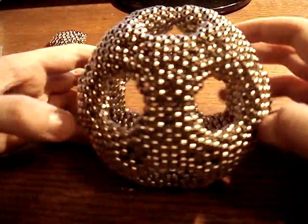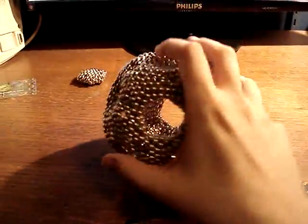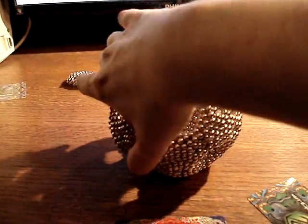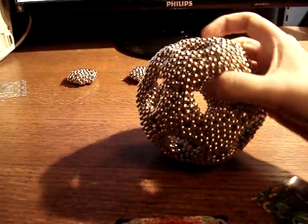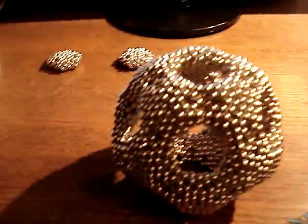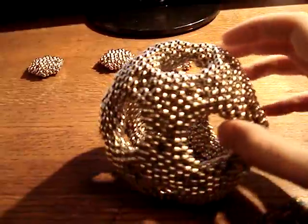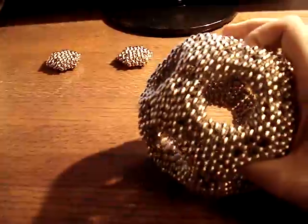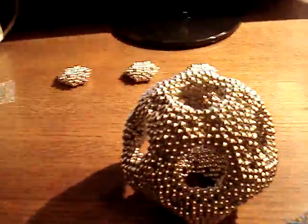There we go. This thing is fairly sizable. Let's see if I can get back a little. There you go.